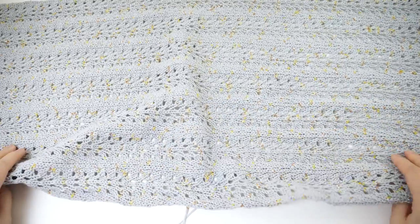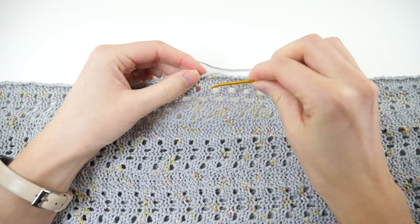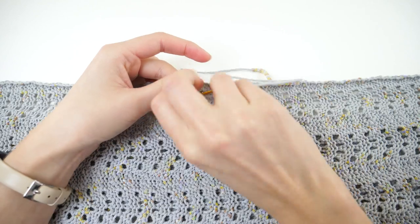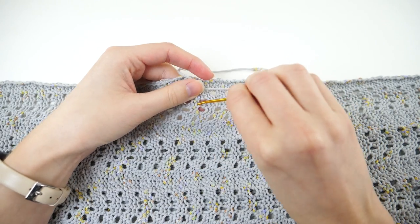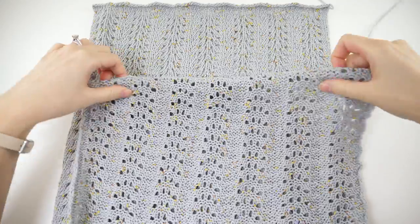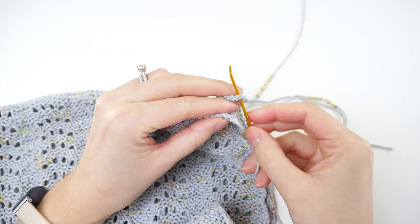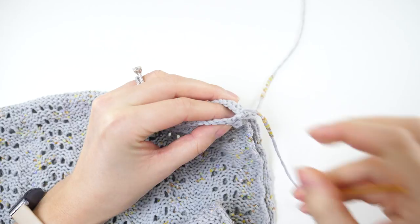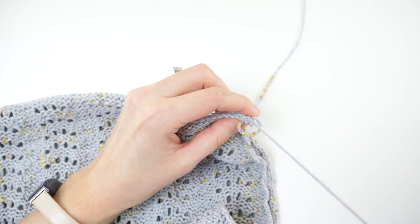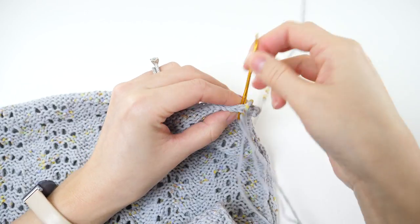The last thing we need to do is weave in the ends from where we added the new skein of yarn — just doing that along the back side of the work. When you're done with that, fold it in half so the right sides are facing each other and seam along the edge. Make sure you're threading the longer of the two ends on your yarn needle for your seam. You can do any seam you're comfortable with. I tend to like the whip stitch because it's really quick and easy, and I don't mind how the seam looks on the right side.